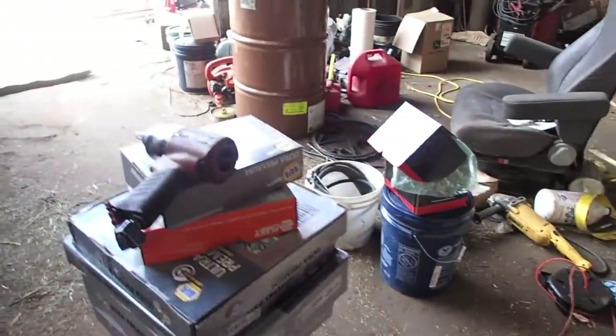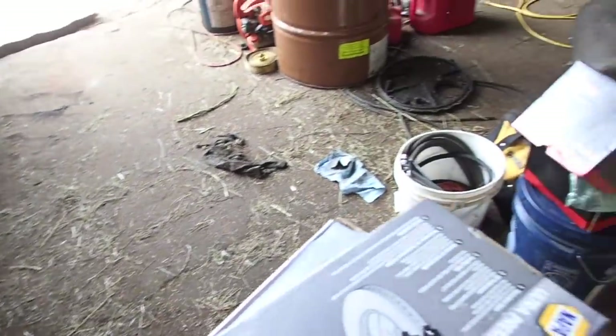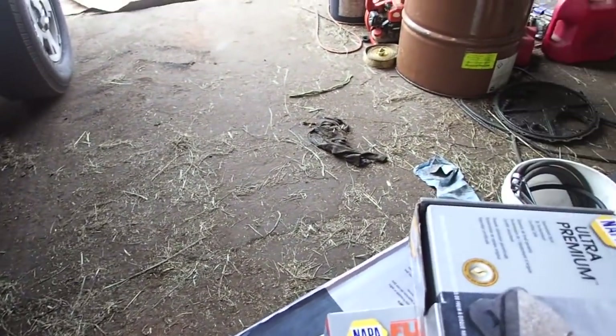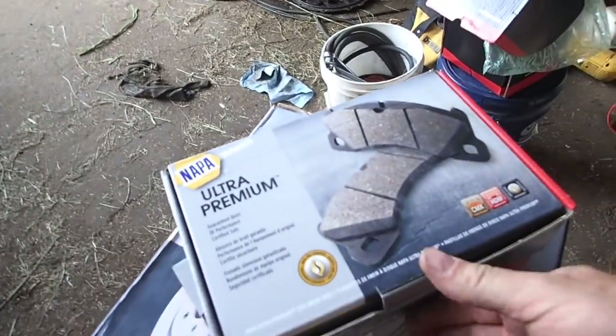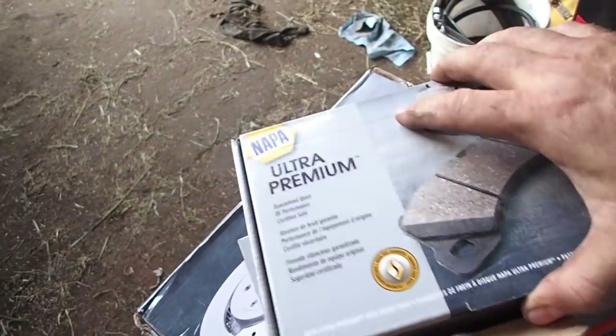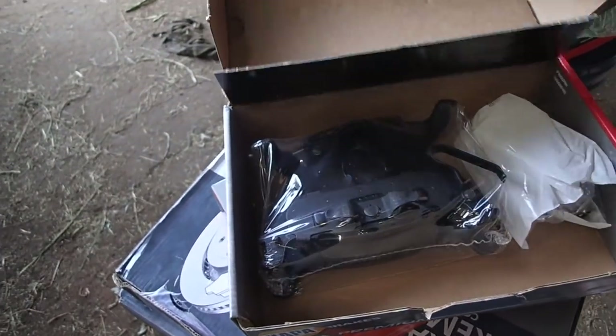First you're going to need the proper tools. Proper tools are expensive. This is actually a gift from Carl to the shop here, so I didn't have to buy that. But you're going to want to have the right brake pads. These are NAPA Ultra Premiums, they're pretty decent. I've used them before on other vehicles, if not this one.